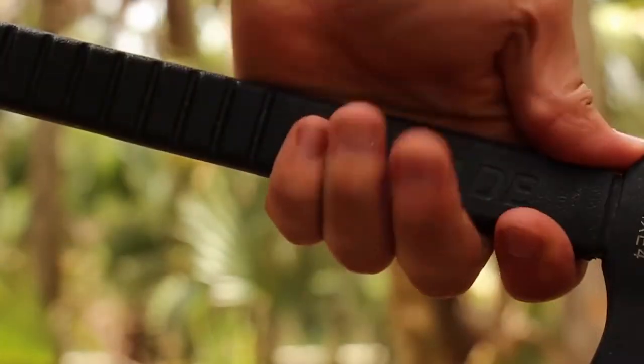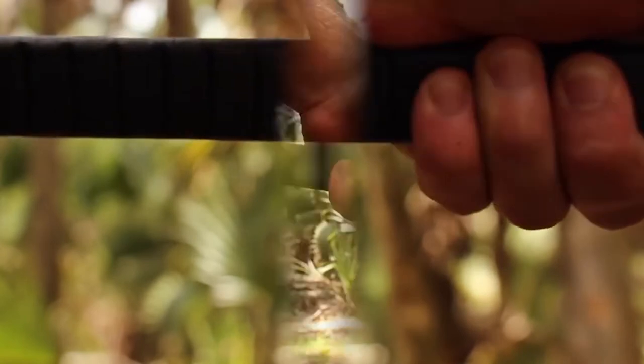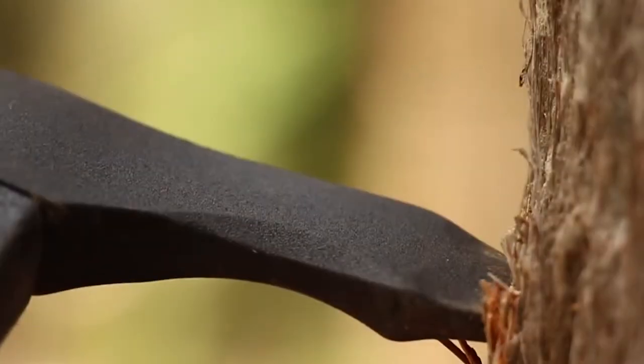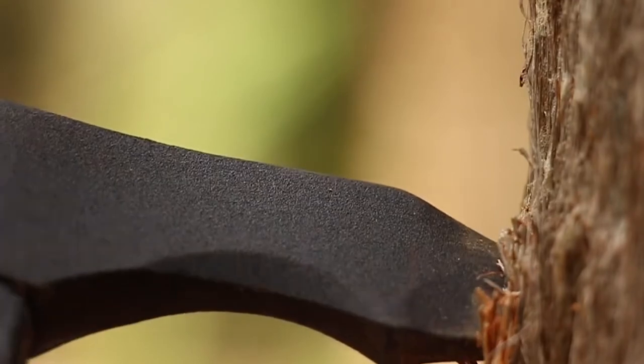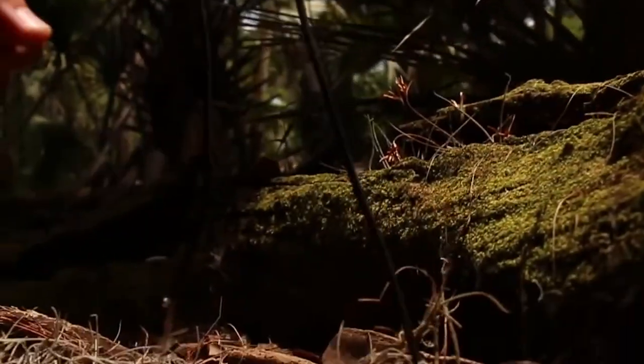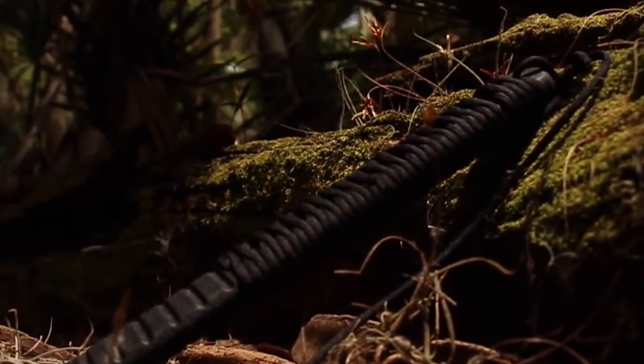Use a high grip on the handle shaft for controlled cutting. Slide your hand lower down the shaft for increased power. For maximum penetration, bring the hardened pointed spike into play. Low-density polyethylene is molded around the axe head's tang, creating a nearly indestructible handle.